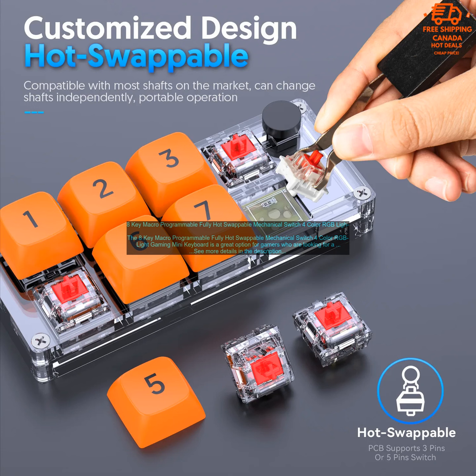The 8K Macro Programmable Fully Hot Swappable Mechanical Switch 4 Color RGB Lite Gaming Mini Keyboard is a great choice for gamers looking for a high quality and portable keyboard. It is well built, has a great typing feel, and is fully programmable.